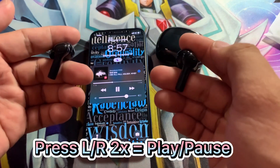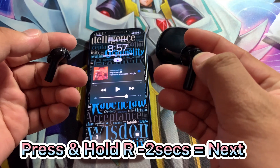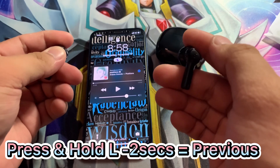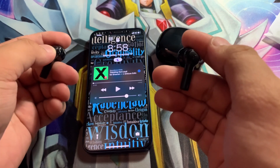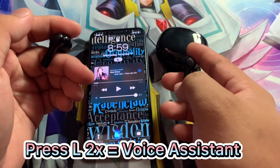Press the left or right button 2 times for play or pause. Press and hold the right button for 2 seconds for next track, and press and hold the left button for 2 seconds for the previous track. Press the left button 2 times for voice assistant.